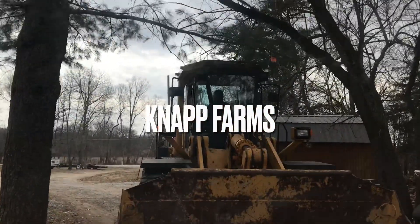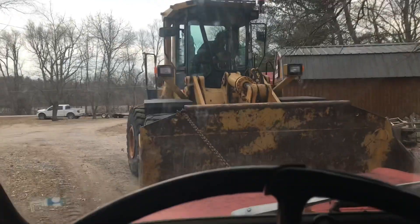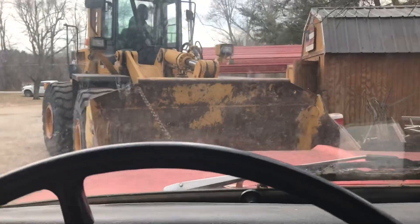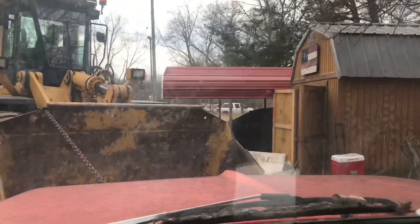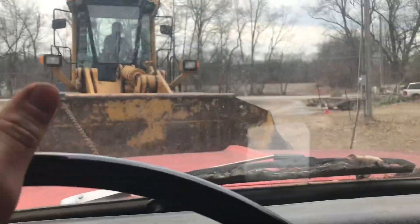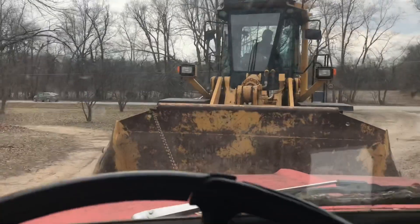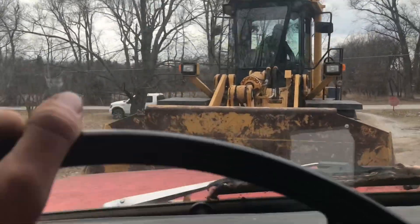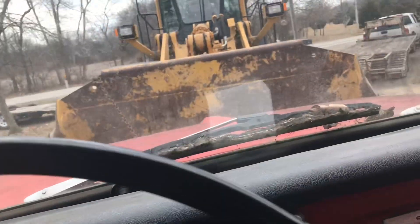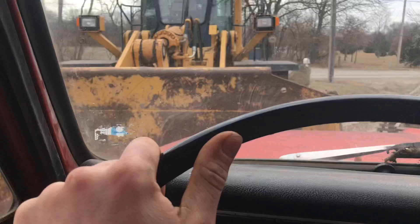Helping a buddy take a C60 to the scrapyard — old grain truck, the bed's off it, motor's demolished. We're going to load it on my gooseneck. I don't know who lets this guy drive a payloader but they shouldn't. We don't have brakes either.